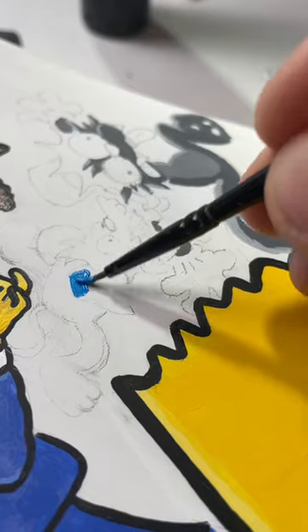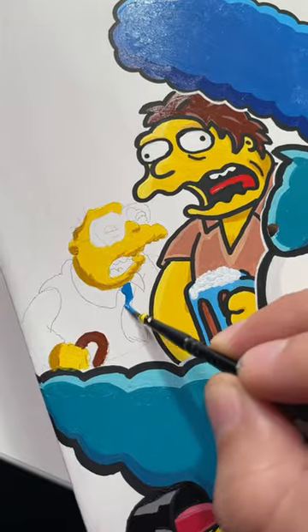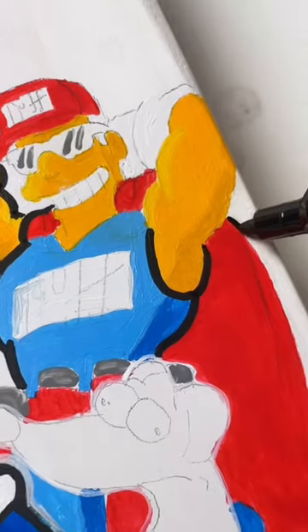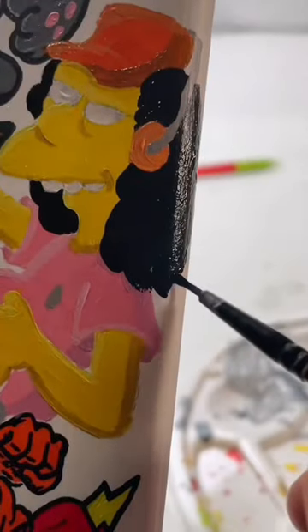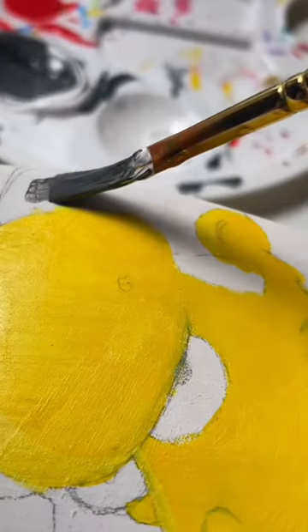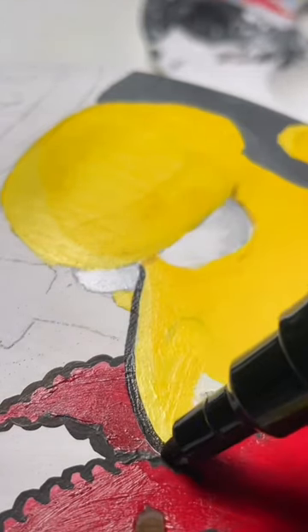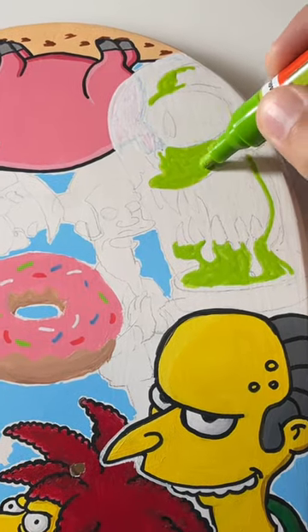But now I'm ready to finish this board. I'm going to sell this on my site next week. This board is for somebody who appreciates that this product doesn't exist in the world — it's one of a kind. Someone who appreciates being able to see the brushstrokes, and knows that this is coming from somebody who is also a big fan of the show.